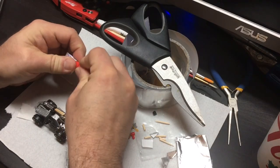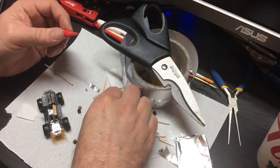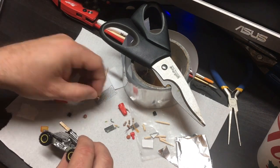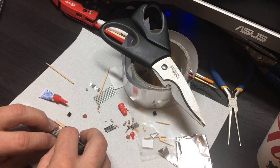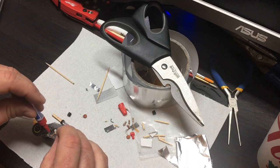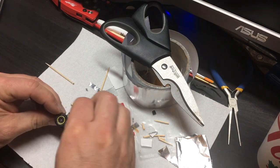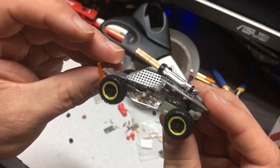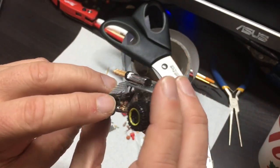And then after I got all the duct tape in place, I decided I was going to add some Molotov cocktails. I used a couple of the transistors from the circuit board as the bottles for my cocktails, and they kind of turned out like that. I think they look pretty cool.